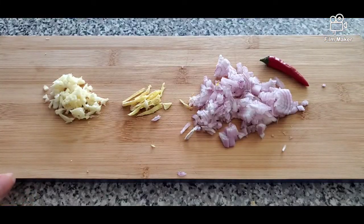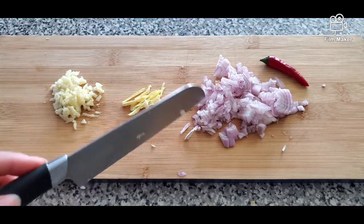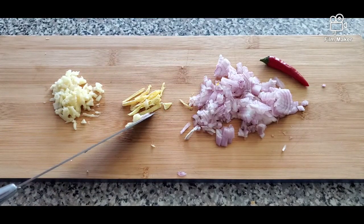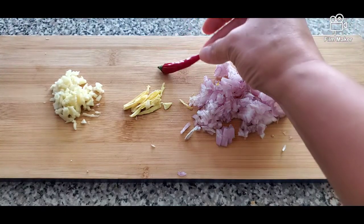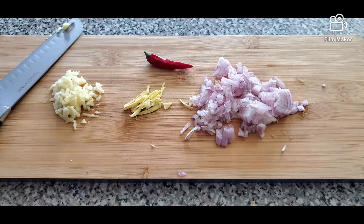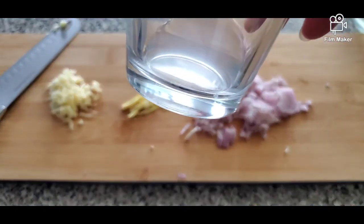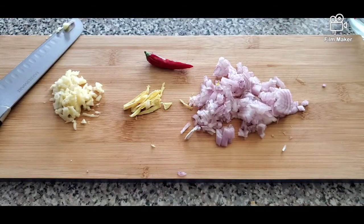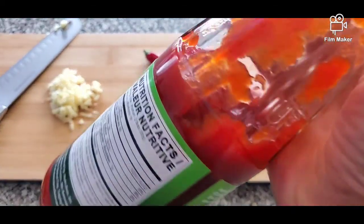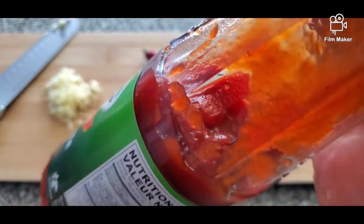For the sweet and spicy sauce, we need minced garlic — that's two cloves — one small shallot minced, and a little bit of ginger strips. We have one chili, fresh ones; if you don't want it to be spicy you can skip the chili. We also have one cup water, one tablespoon of white vinegar, one tablespoon of cornstarch, one tablespoon brown sugar, and around one tablespoon of banana ketchup or any ketchup you have — this is just for the color of your sauce.